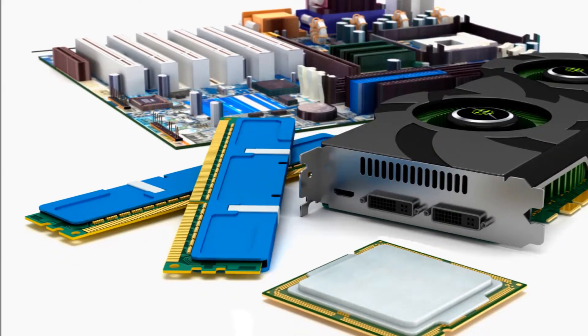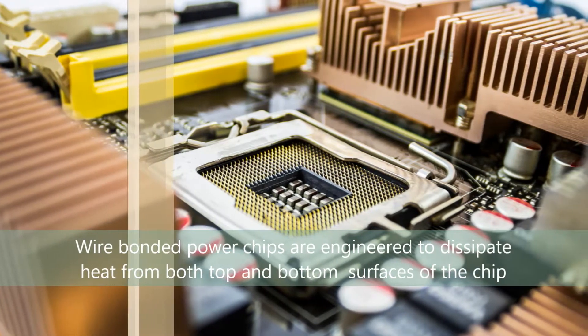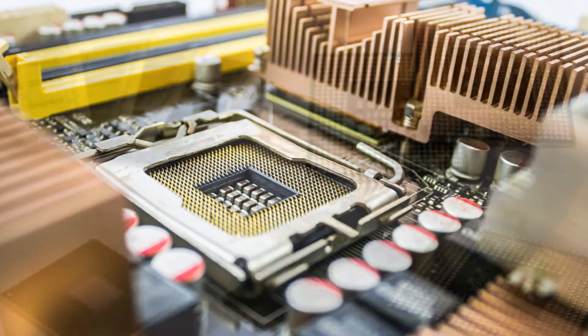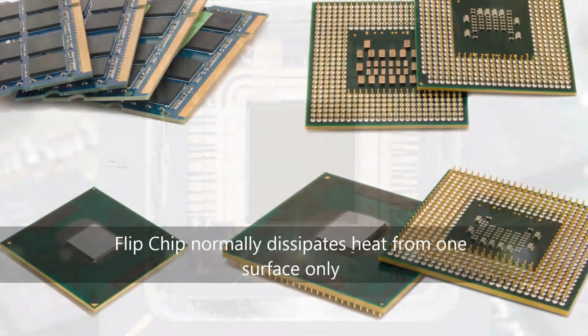Chip to board interconnections are done at the component level. The chip is packaged with pin grid array socket, ball grid array, or by inserting contact or solder contact leads to interface with the application printed circuit board. There are two main methods of chip to board interconnections: wire bonding and flip chip bonding.